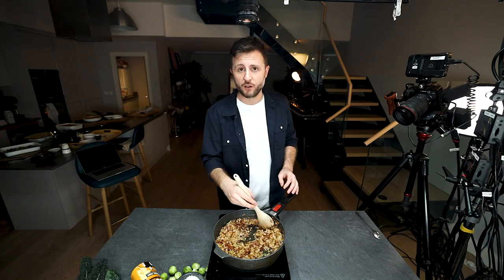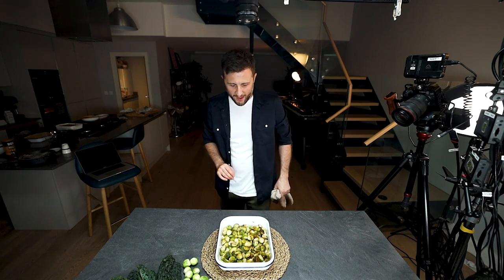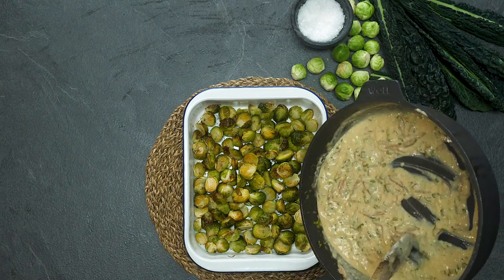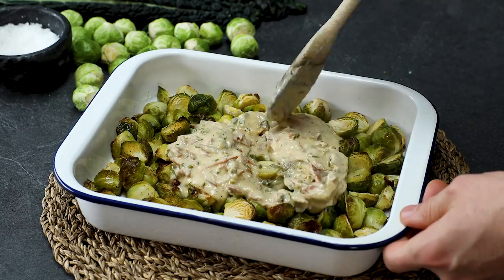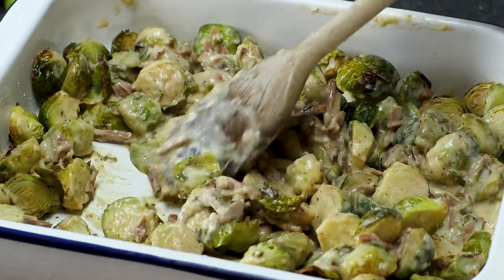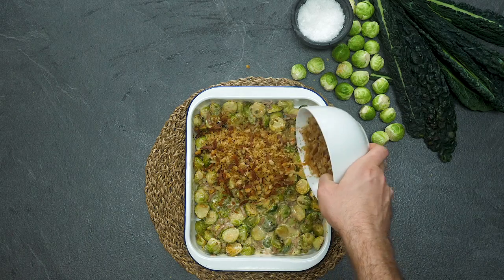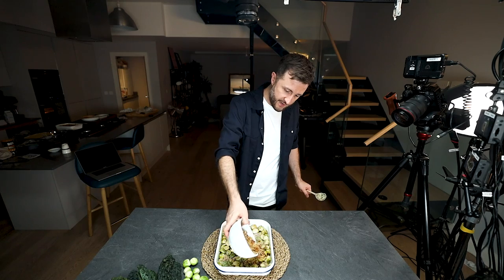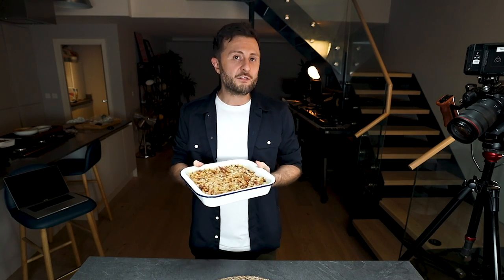The Brussels sprouts are out of the oven looking perfect — a slight bit of colour and a really nice caramelized edge. Pour the creamy cheesy bacon sauce into the pan and gently fold the Brussels sprouts through so they remain intact and are completely covered in that beautiful cheesy sauce. Top with the cheesy bacon breadcrumbs. Pop these back in the oven for around eight to ten minutes, keeping an eye on them so they don't get too dark — the breadcrumbs need to be golden and warmed through.